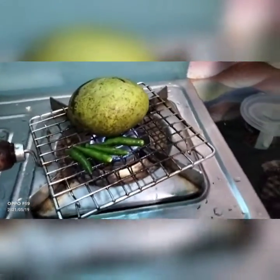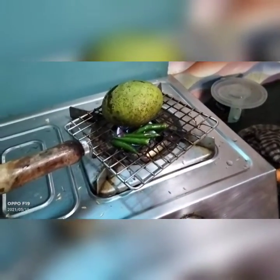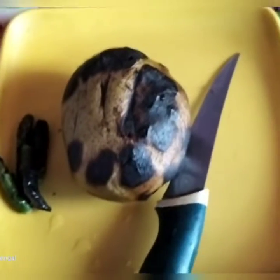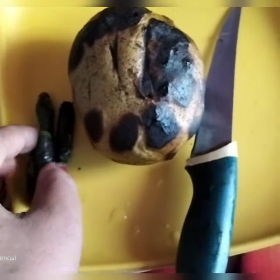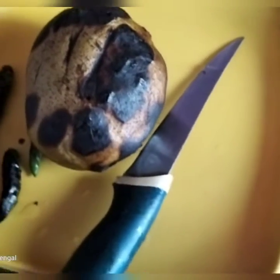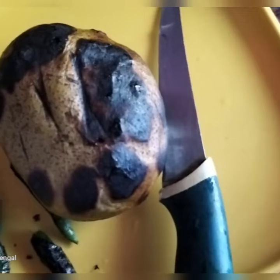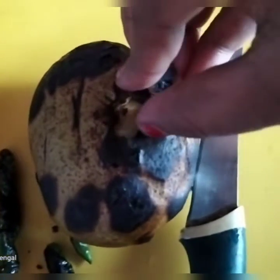We are going to make our own rice. We are going to get a little bit of rice. If the fish is good, the fish will be good. We create the fresh fish out of the river.